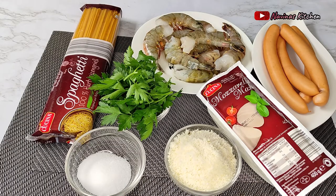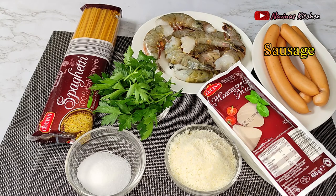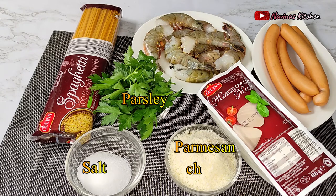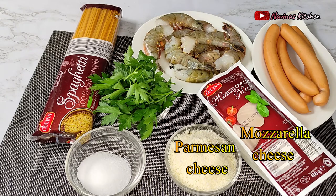Alright friends, welcome back. These are the simple ingredients I'll be using to prepare today's recipe. I have my sausages, some fresh prawns, my spaghetti, parsley herbs, salt, parmesan cheese, and of course my mozzarella cheese.